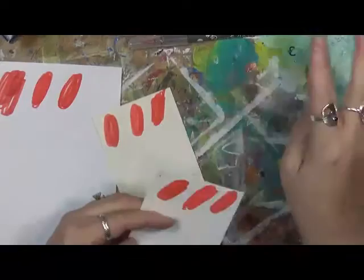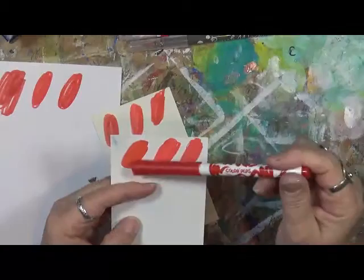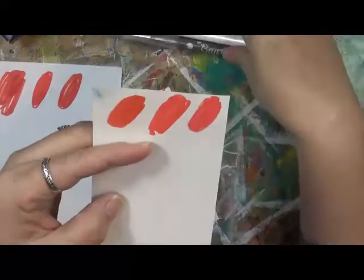This is on the gessoed. Oh, that's actually a piece of gelato. This is on the gessoed. What I noticed on this one is the Maped — I don't see a lot of the brush strokes. I don't know if you can tell that or not. On the other two, I actually see the brush strokes where I just went and scribbled.